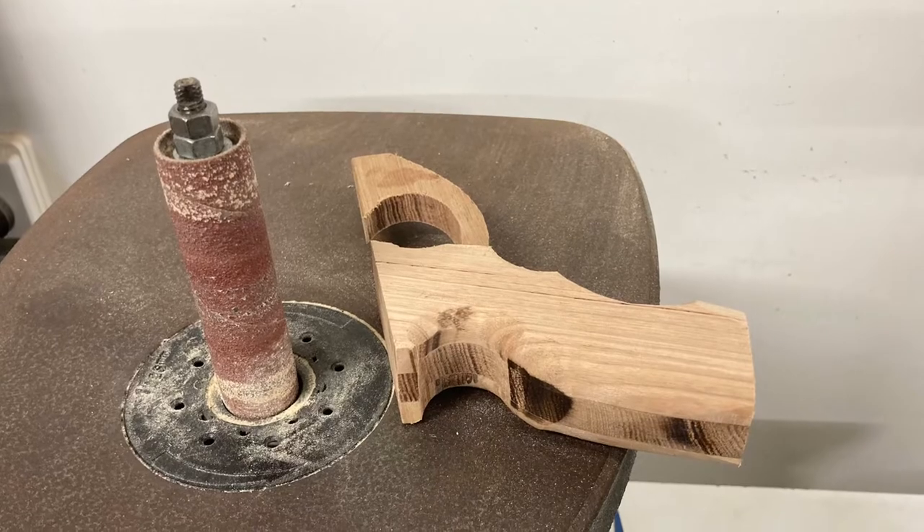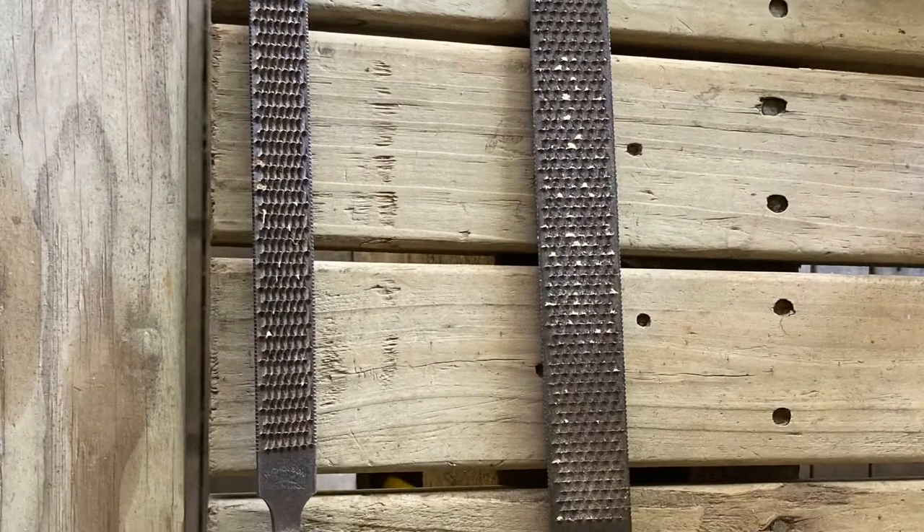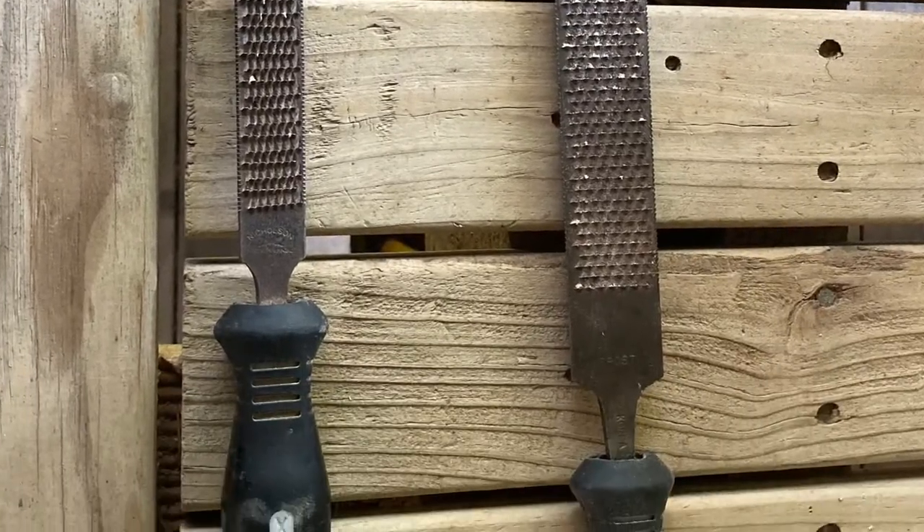I use a power spindle sander because it does the job quite quickly. But you can use wood rasps and do it by hand if you want.